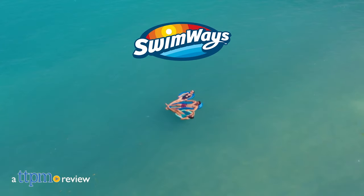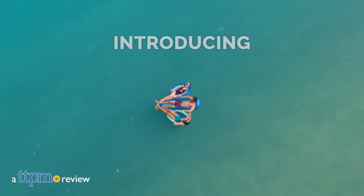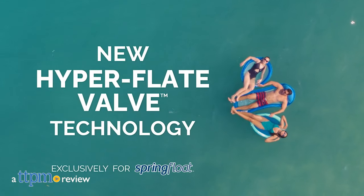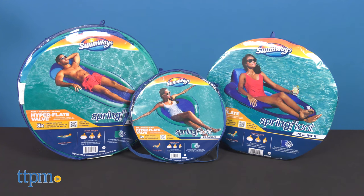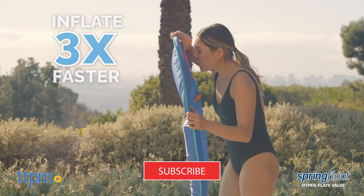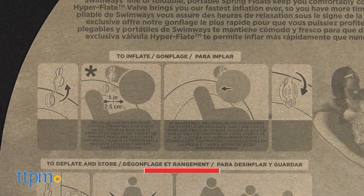Make relaxing in your pool easier and faster thanks to new HyperFlate valve technology that Swimways has built into its Spring Float line. Today I'm showing you the Papasan Recliner and Original Floating Pool Chairs, all of which utilize this three times faster inflation technology. To see more outdoor toy reviews, click subscribe below.